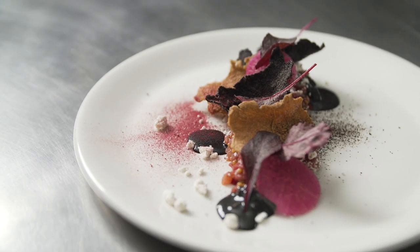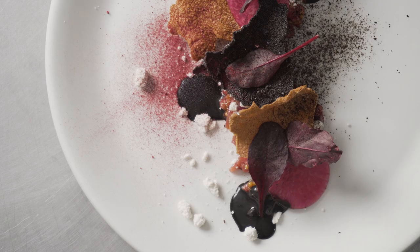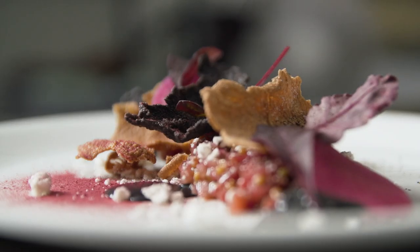This beef fat powder allows me to use modern cooking techniques to incorporate this dry aged flavor into the dish.